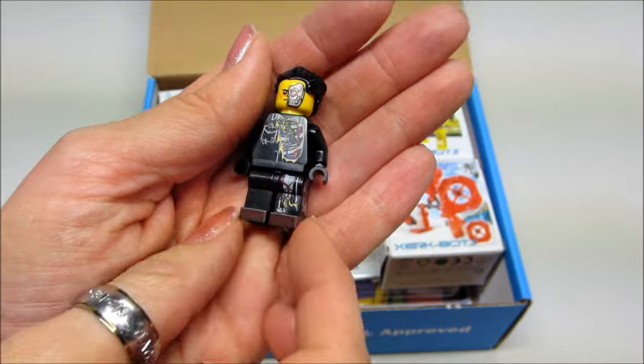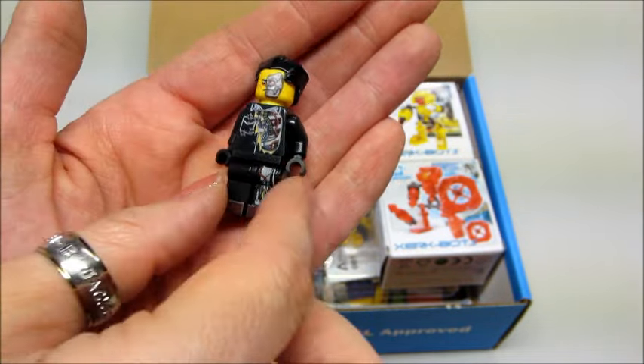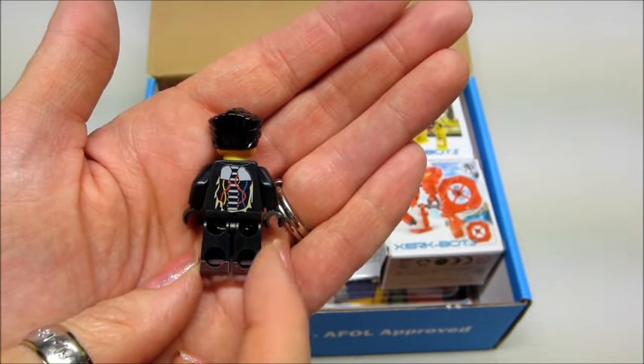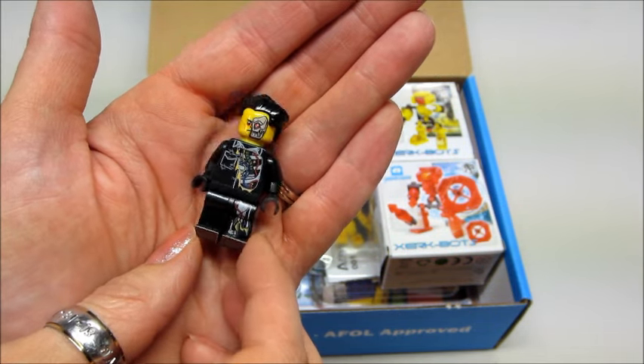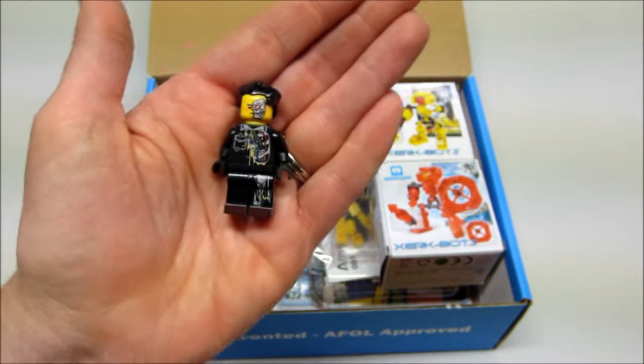Let's take him out and see what he looks like. He has part of his little robot face with pieces showing through, and on the back you can see his little spine, some wires, and little cords — very awesome. I do collect minifigures; if you are a subscriber to my channel you've seen tons of minifigure videos, so I'm excited to have this little guy.